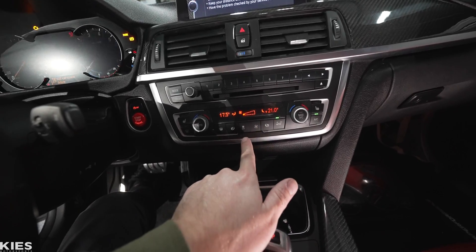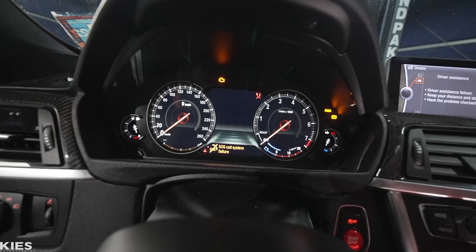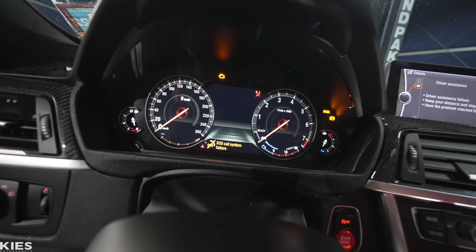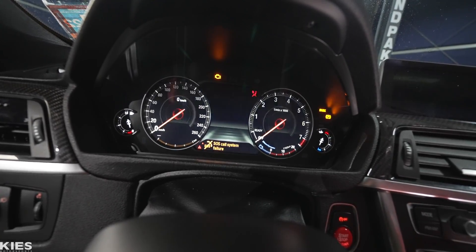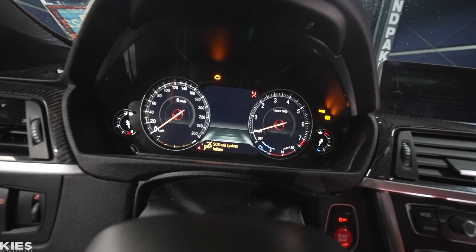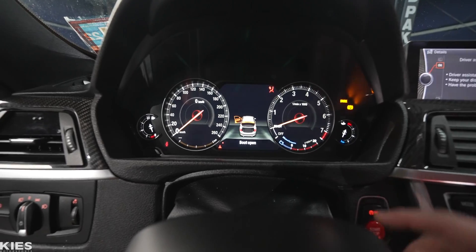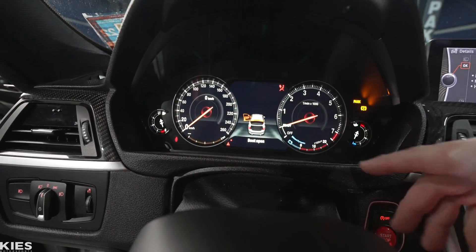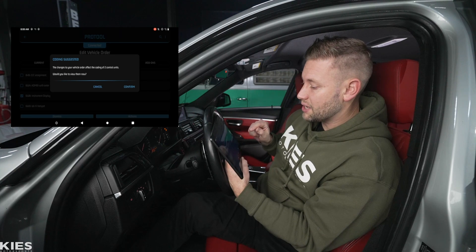If you look at the pre-coding state, you can see that everything is in kilometers. Also, my climate control changed everything to Celsius — not really sure why. It looks pretty but it's not functional. When you start the car, nothing happens. As you can see the car is starting and running — I give it some revs and nothing. It doesn't show you the gas, it doesn't show you the RPMs, the coolant temperature, nothing.